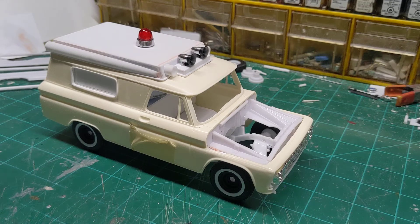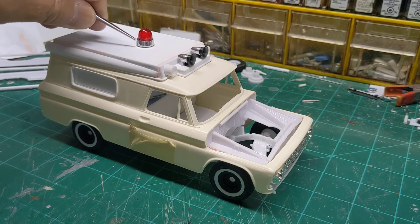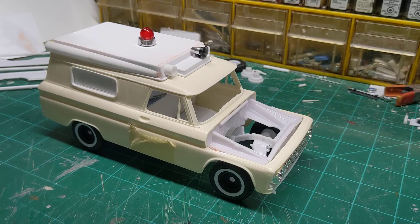Hey guys, welcome back. I'm going to do a quick video update on my progress on this '66 ambulance. As you can see, I've been working on making the beacon ray light for it and getting the speakers chromed for it.